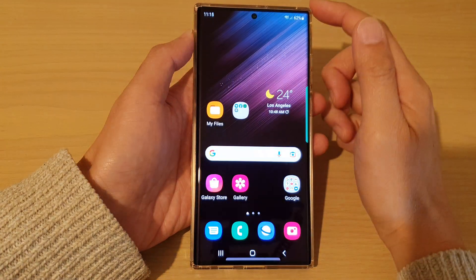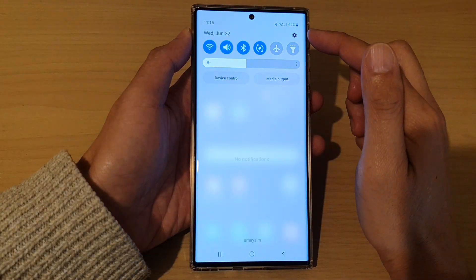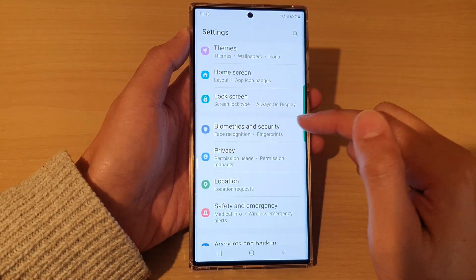First tap on the home button to go back to the home screen, then swipe down at the top and tap on the settings icon. In settings, go down and tap on biometrics and security.